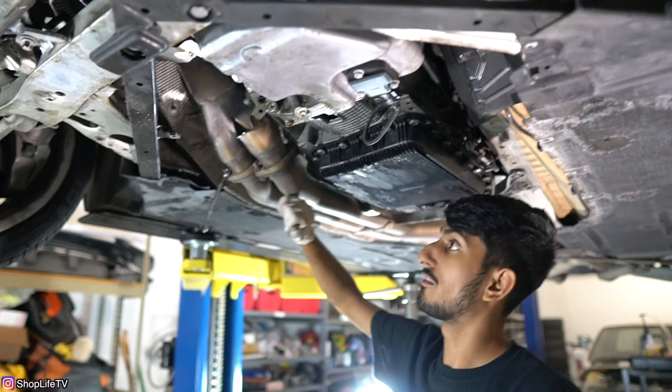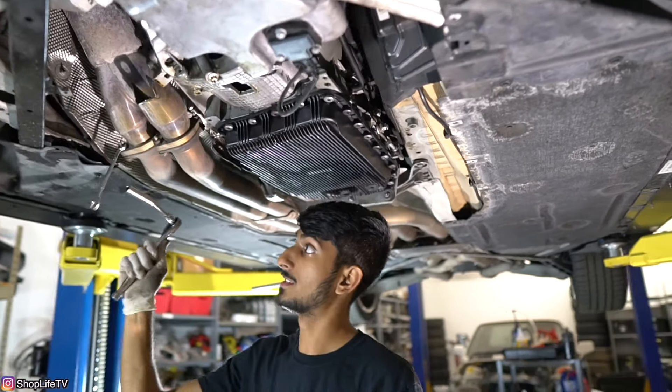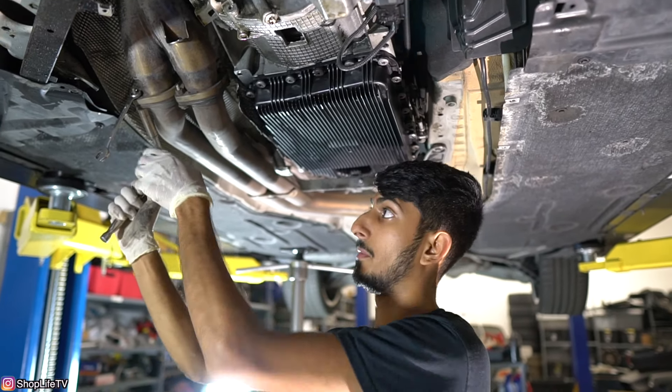We're going to pull the exhaust off first. This car does have a downpipe installed, so the bolts are aftermarket — not the same ones from factory, so your size might be a little bit different. On this one it's a 13mm. We're going to pull off all four bolts from the flanges where it meets the downpipe, and then we'll continue pulling off the stuff from the back.